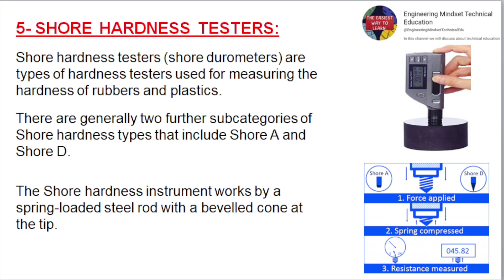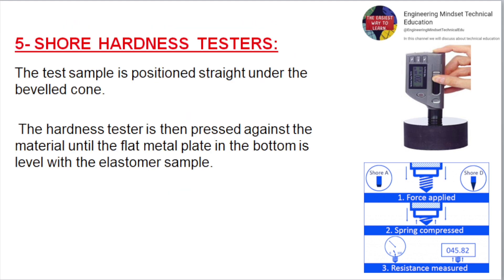Shore Hardness Testers. Shore durometers are types of hardness testers used for measuring the hardness of rubbers and plastics. There are generally two subcategories: Shore A and Shore D. The Shore hardness instrument works by means of a spring-loaded steel rod with a beveled cone at the tip. The test sample is positioned straight under the beveled cone, and the tester is pressed against the material until a flat metal plate at the bottom is level with the elastomer sample.